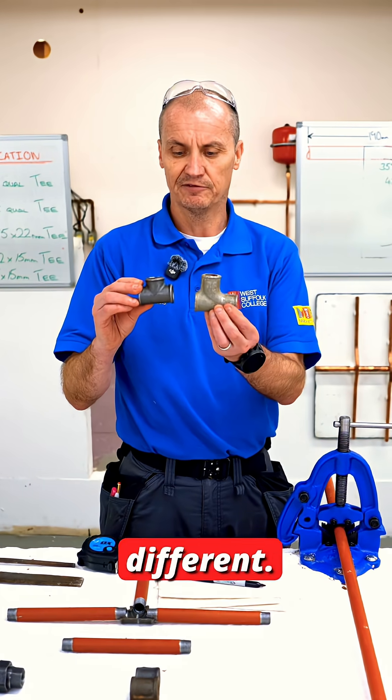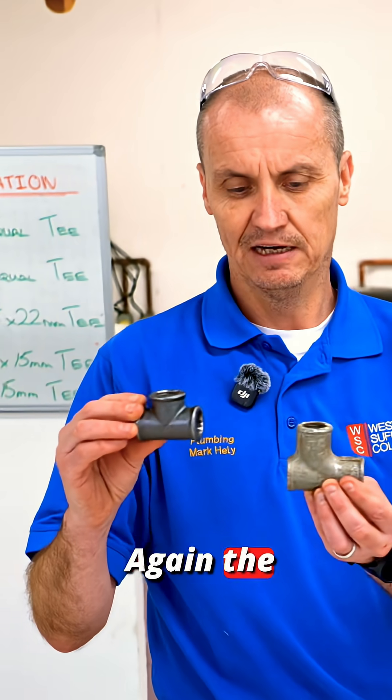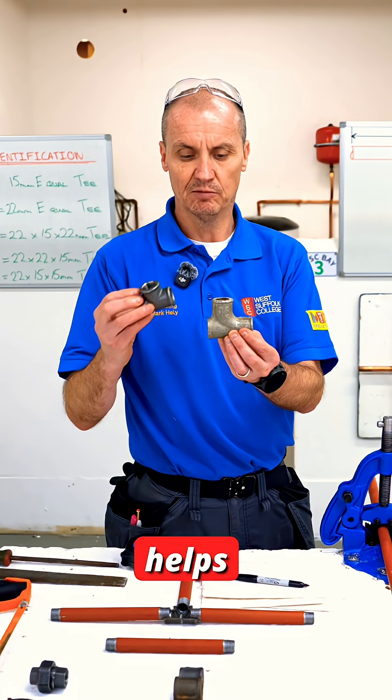This is a knuckle T piece — they're slightly different and obviously a lot smaller. The water will flow in the direction you want it to go, and hopefully this one just helps a little bit.